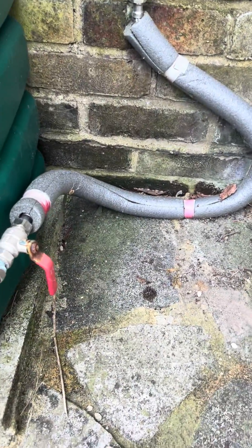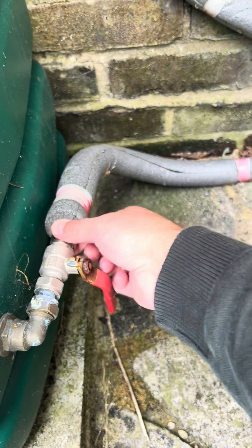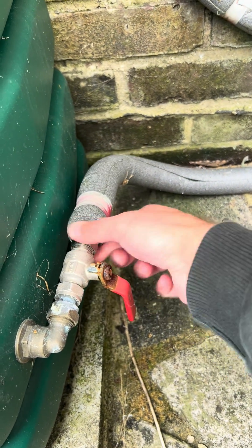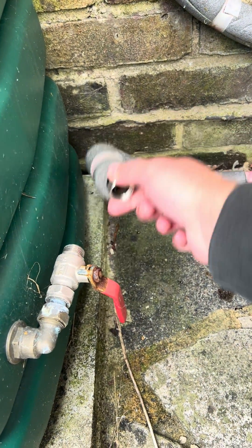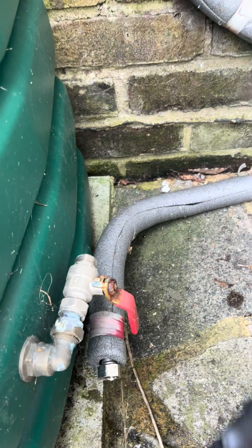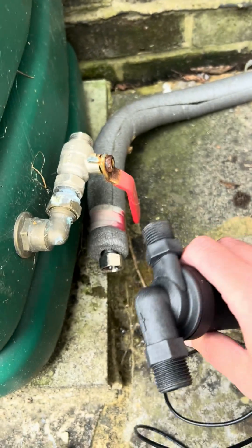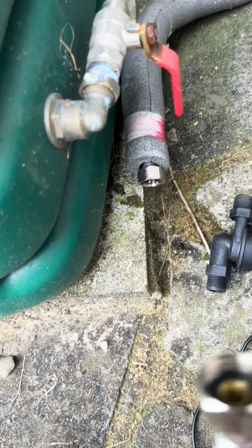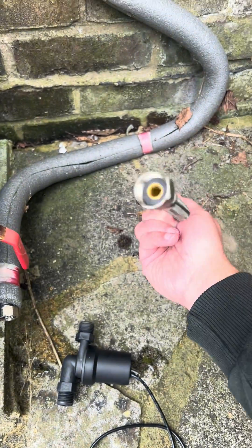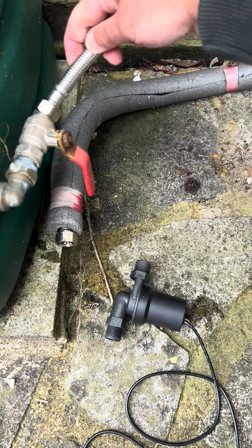Okay, here we go. This is a half-inch connection here. This little pump's got an arrow on it — we're going to connect that to that end. Here's another half-inch to half-inch that's going to connect on there and then back on there.